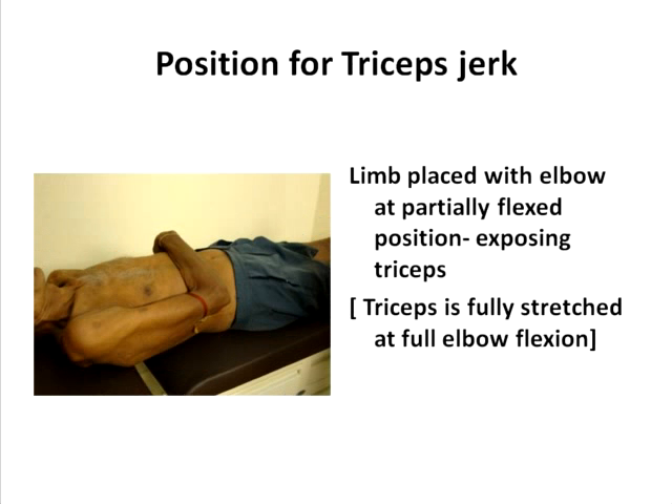The triceps muscle is fully stretched when the elbow is fully flexed. So you keep the limb in only a partially flexed position at the elbow, but you keep it over the abdominal wall. The forearm is placed over the abdomen as shown in the image, to expose the triceps muscle so that you can see it contracting during elicitation of the deep tendon reflex.